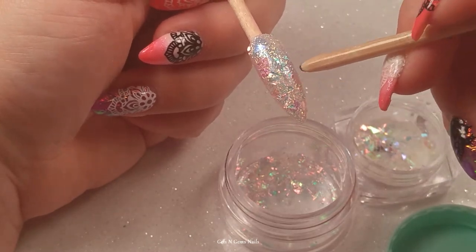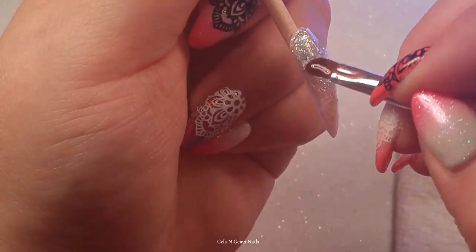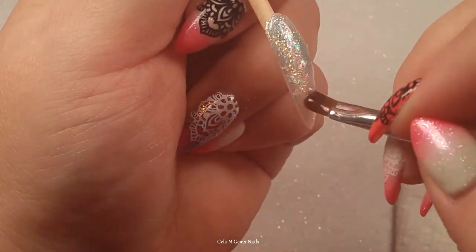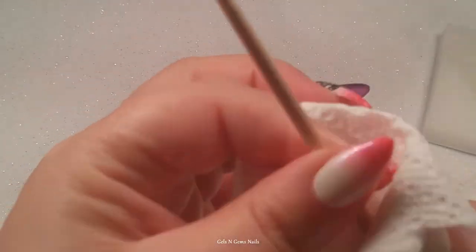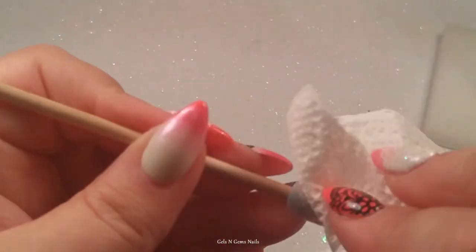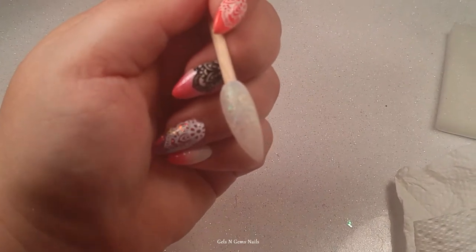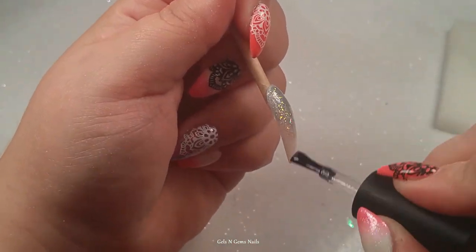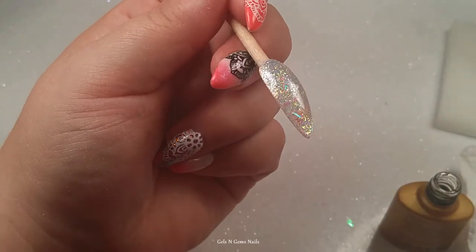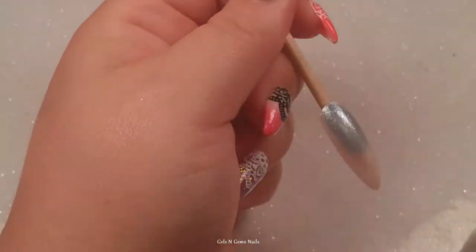The very last nail I did was the ring finger — that's the unicorn horn. I apologize: I either stopped recording or lost some footage, so I don't have the full nail process. But you're not really missing too much — you just go in with your gel, do your lines, flash cure, then top coat and you're done. It's really simple. I've got the main part in there so I'm sorry I didn't get the whole thing recorded.